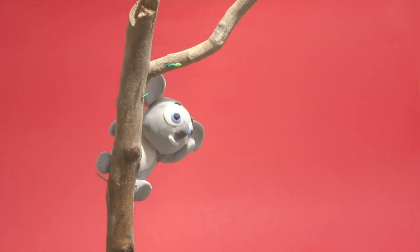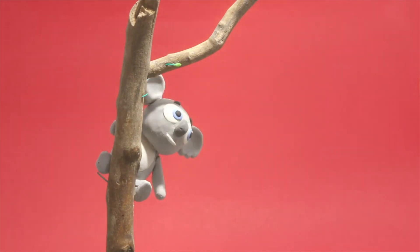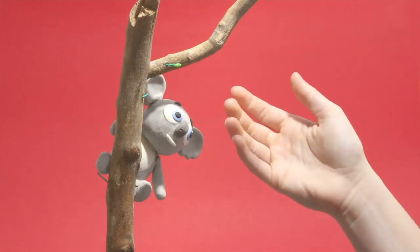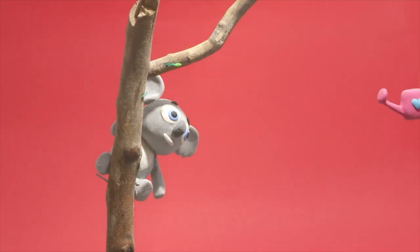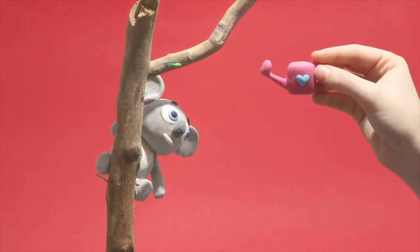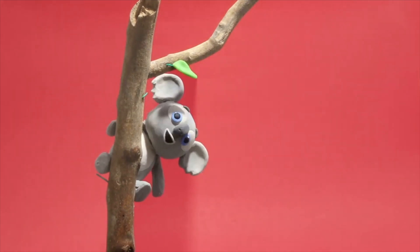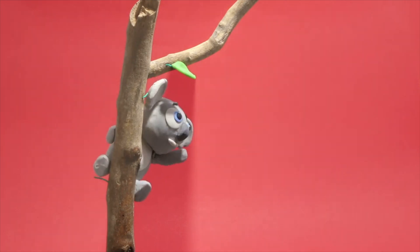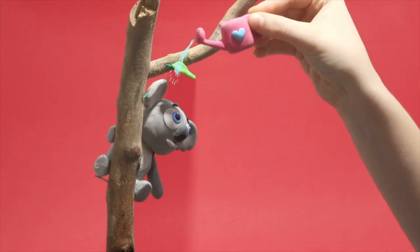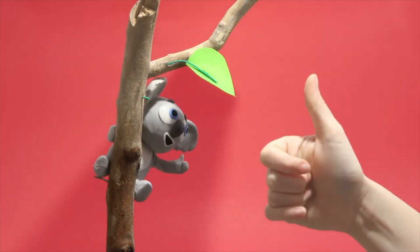Hi koala, is it hot? How can we help you? Hmm, I got it — how about this? Still hot? Hmm, good, now let's fix that!